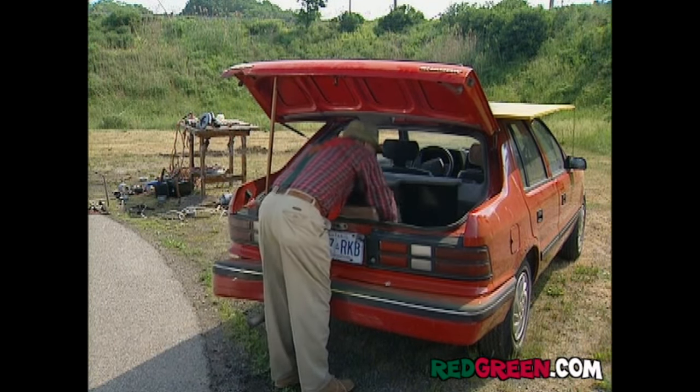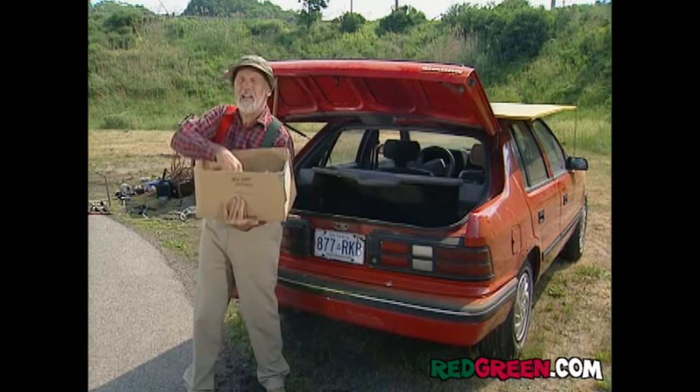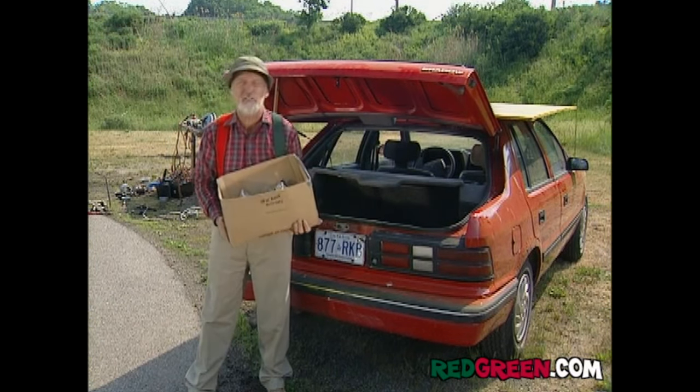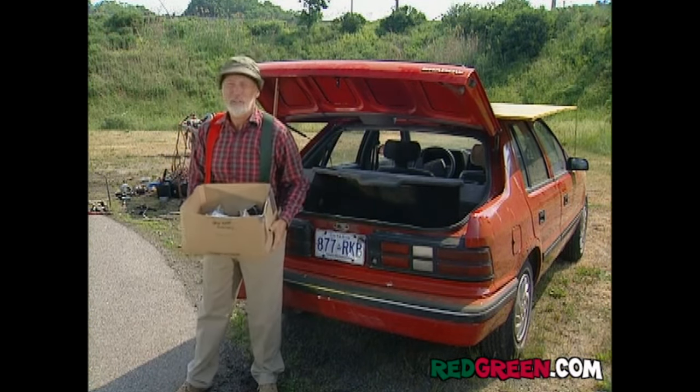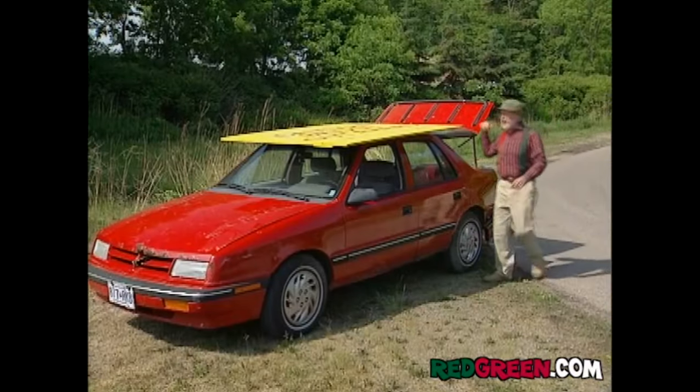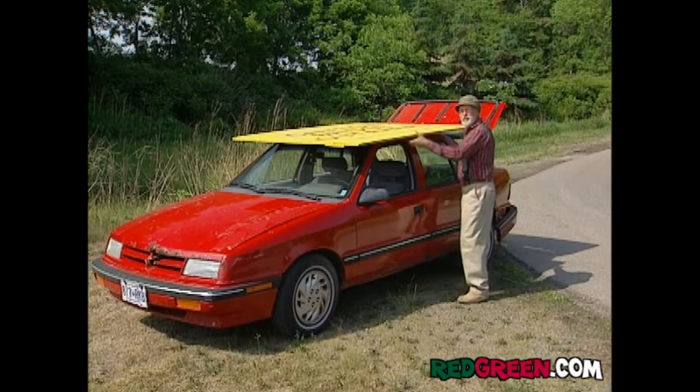Smaller wheels. These are brand new caster wheels. They're too pricey for me, so Dalton just loaned me a bunch — or at least I'm sure he would have if he was home. Now, I'm going to mount those casters on this heavy-duty piece of marine plywood.